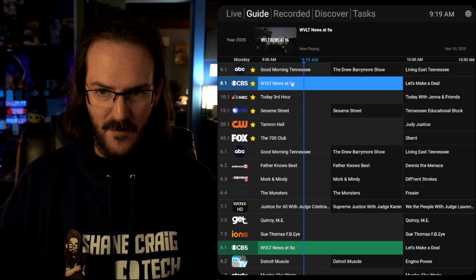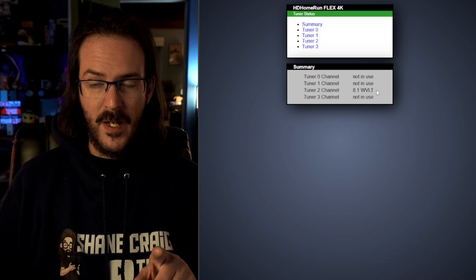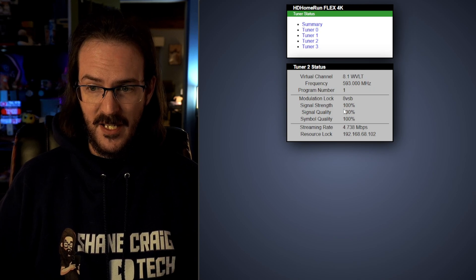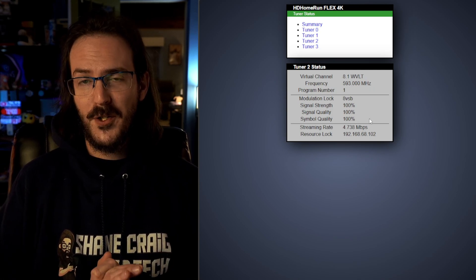I'm just going to fire up a stream — this is my local CBS affiliate. And you'll see in real time that's how long it takes for us to actually start streaming. Now you can see that Tuner 2 is on channel 8.1 WVLT — that's my affiliate. We're going to click on Tuner 2 and you can see that my signal strength is 100%.